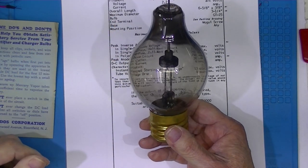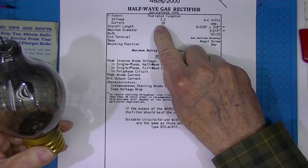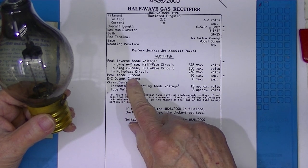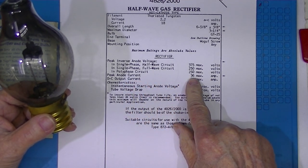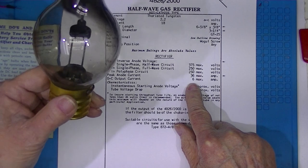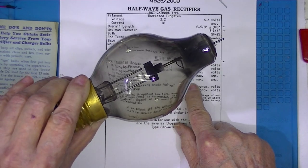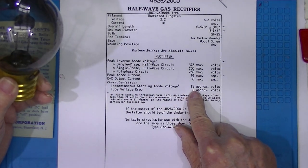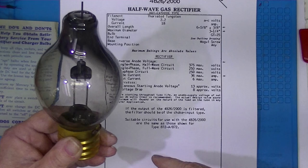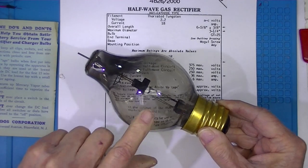These were used as low voltage rectifiers and battery chargers. The filament is rated 2.2 volts at 18 amps, and the maximum rated voltage is 200. These never did very well at higher voltages. But 6 amps output per tube — a tremendous amount of current for a rectifier. It requires 13 volts to initiate conduction and has an 8 volt drop in service. These give off a little bit of a blue glow.